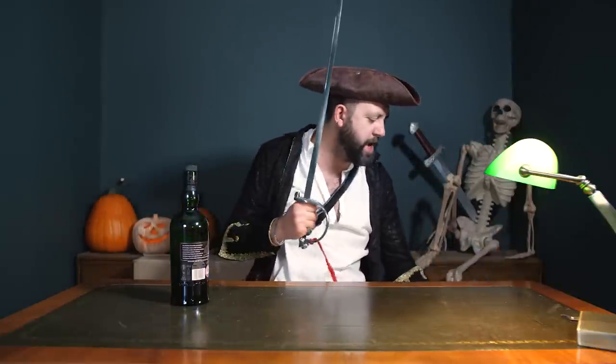We should probably open some tech. Happy Halloween everybody, I hope you're having a very festive period, drinking, being merry and enjoying the spooky times.